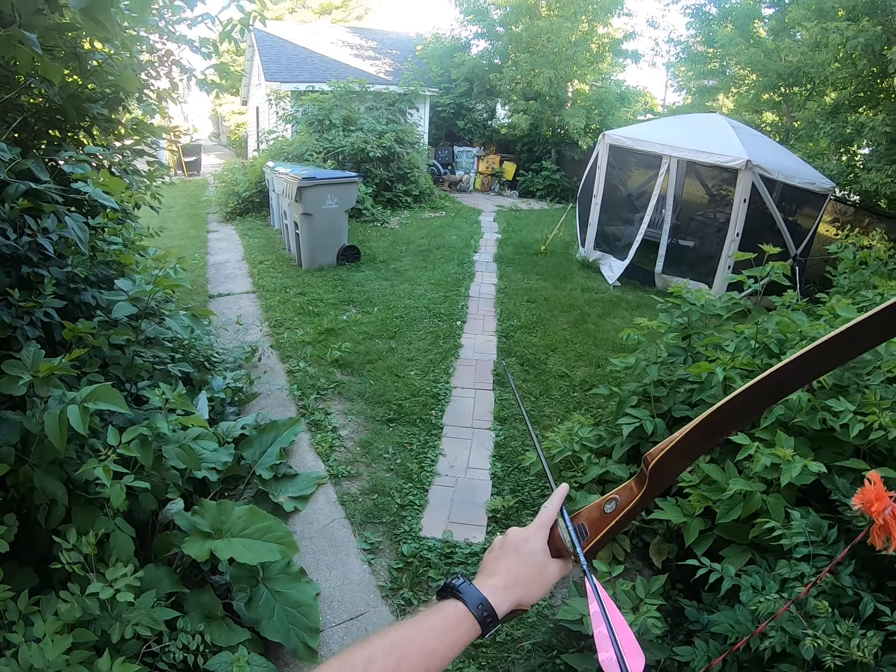Good shot on Mr. Raccoon there. I think the buzzing has lightened up on it but I can still hear it in there. It's still a pretty quiet bow — it's not that bad now that I've got all the string silencers and everything on there.